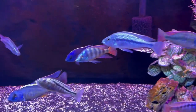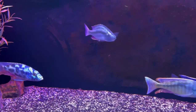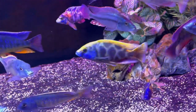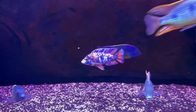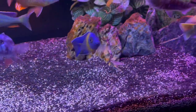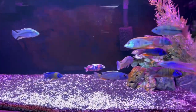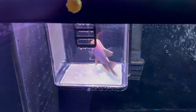This tank continues to be relatively peaceful, surprisingly, when you consider that some of the fish in here are very aggressive. We've got an eye-biter in here, a nipple chromis, Livingston's eye, a venustus, and some good-sized fish — but they seem to be getting along fine and not picking on the smaller fish like the OB or the bicolor 500. They're not being targeted by anybody, so it's a good scene in here. It came about primarily by removing the fish that were overly aggressive.